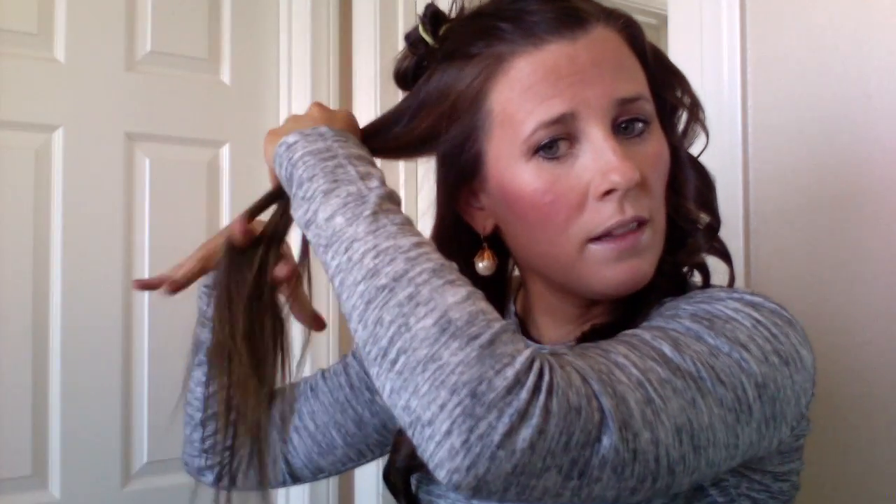I curl that last little end piece, let it pull out a little bit looser, then give it a light spray so the next piece doesn't get tangled. I wish I had time to do my hair like this every day because I really do like the way it looks. But this is reality — my hair generally gets curled for blog pictures and for going out at night, like when we have plans with friends or I'm going out on a date with my husband.